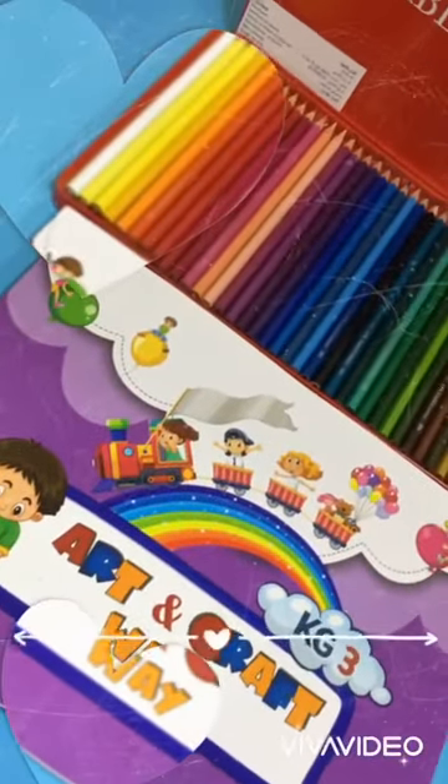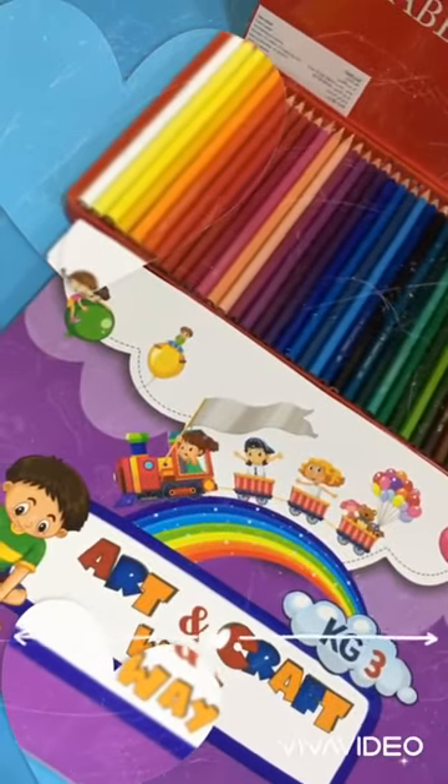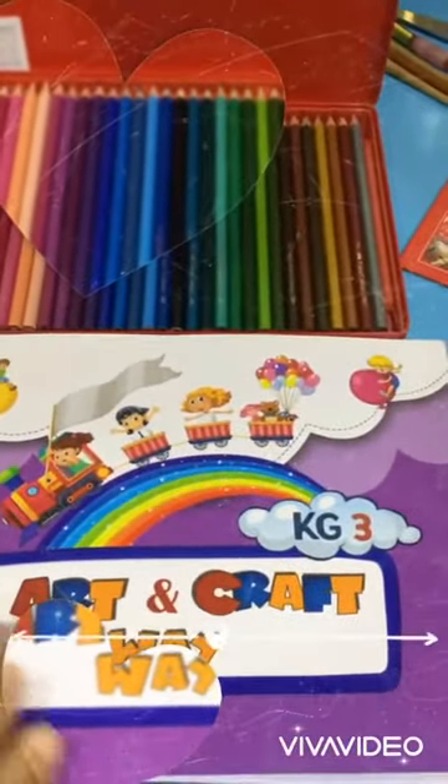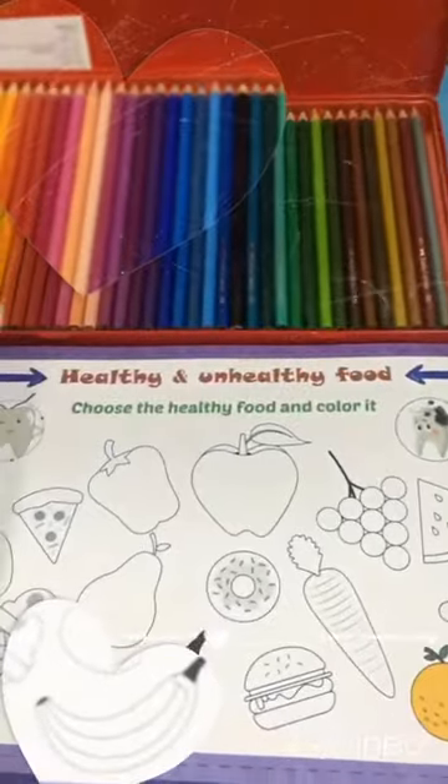How are you? I hope you are all fine. Today we will learn how to color in my art book.